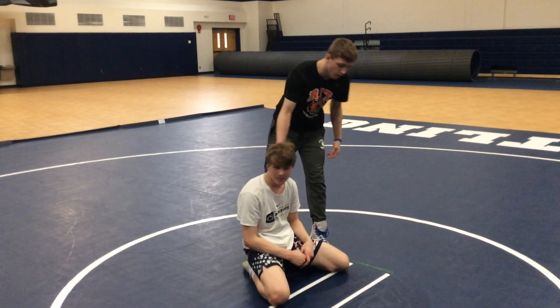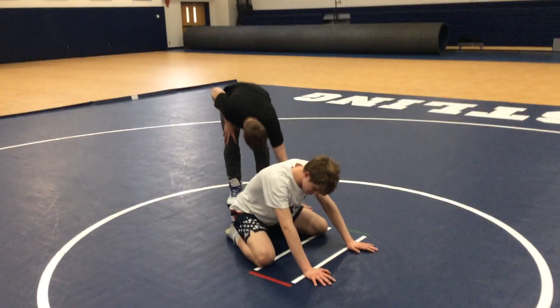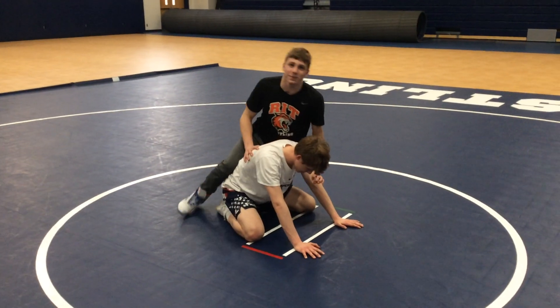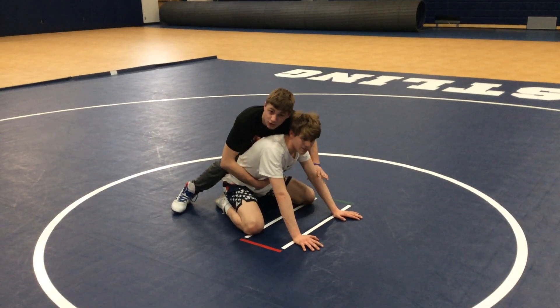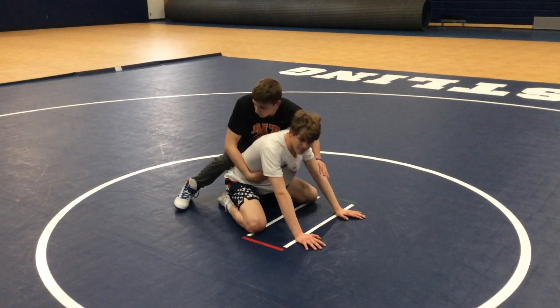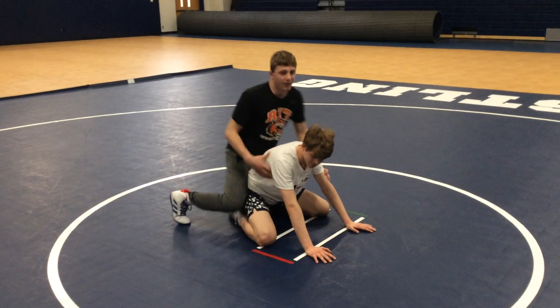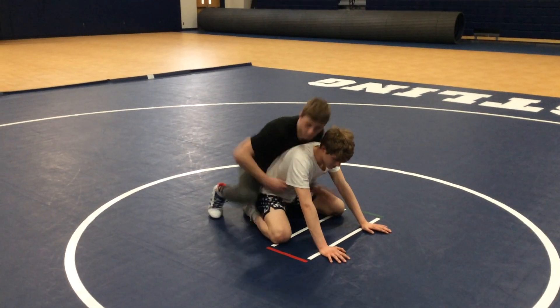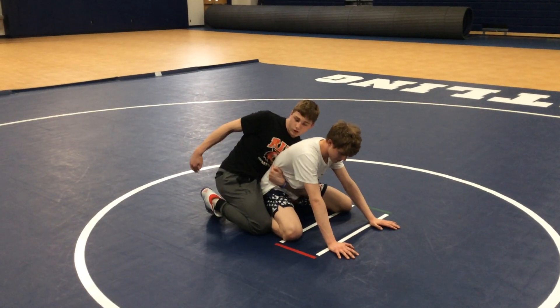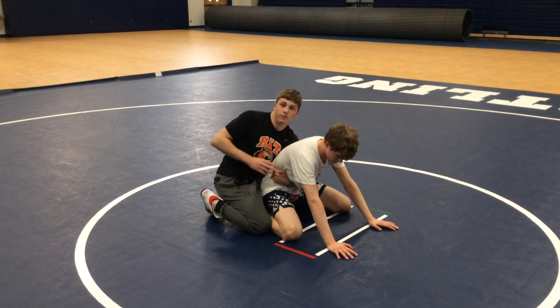Ok, so off the whistle we're in referee's position, I take top. What I like to do is a hand exchange — my knees exchange like that, and then this arm is moving here. So the whistle blows and I'm boom, right here, hooking right above his ribs.